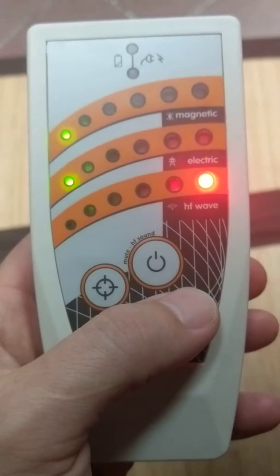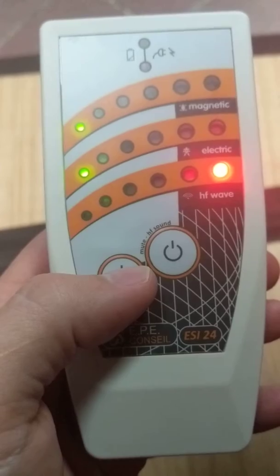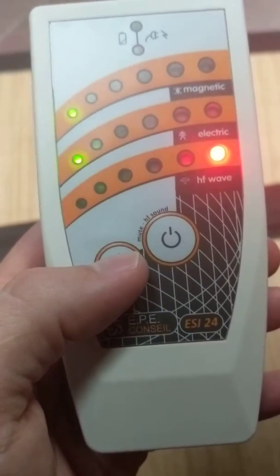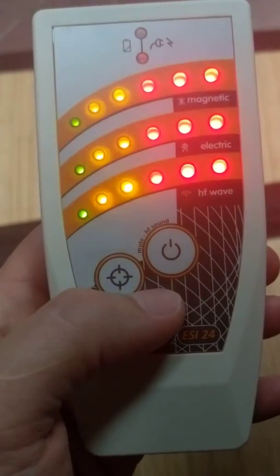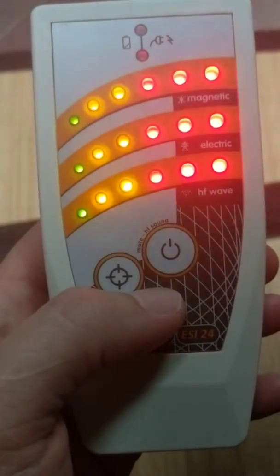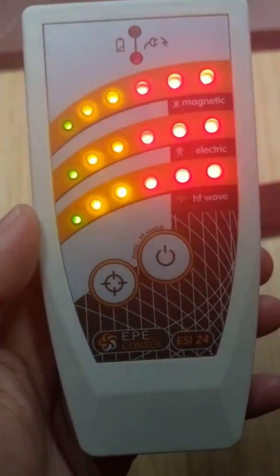To change to a higher sensitivity radio frequency setting, just hit this button right here. Then you can hear the sound again, and you'll actually hear the pulsation of the radio frequencies with this meter, which is really amazing.